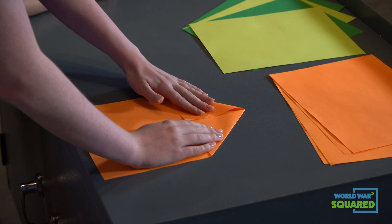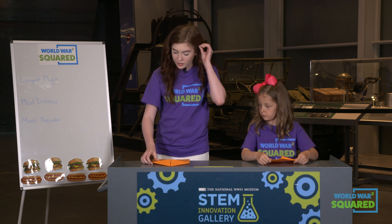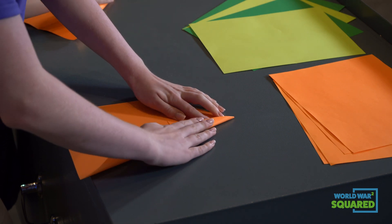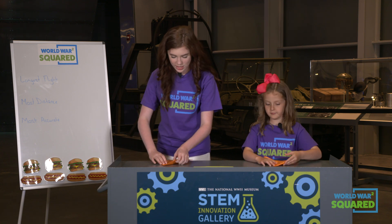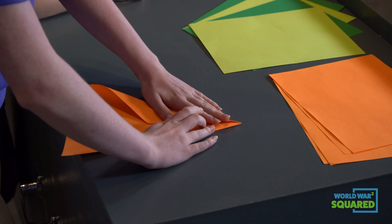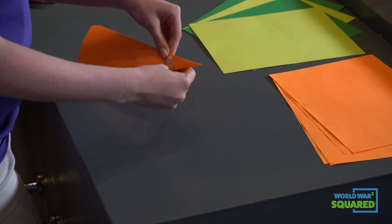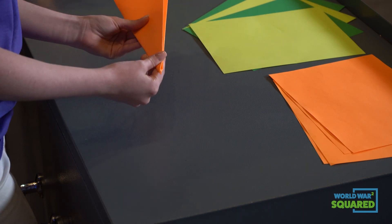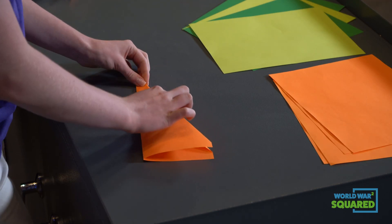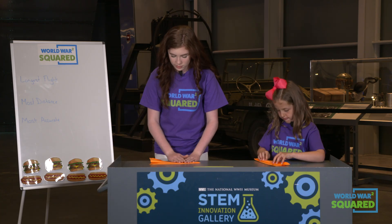Then we're going to meet them to the center crease and fold that down. Then do the same with the other. Now we're going to take this whole side and meet it into the center crease — just like that. Fold it down. Good job. And do the same thing on the other side. Make sure the tip stays nice and pointy so it won't get all bumpy in the air. Now we're going to fold the two together so the ends should meet. Then we're going to take this whole edge and meet it along the bottom, just like this, to make the wings.